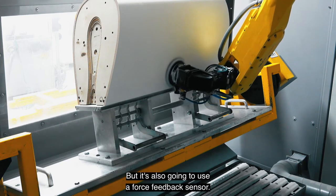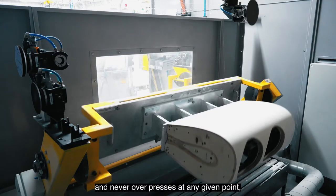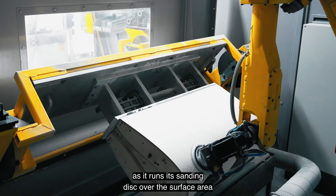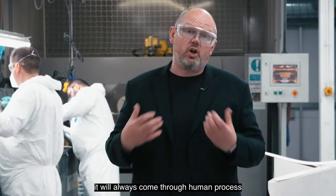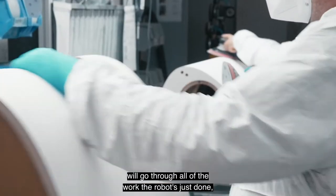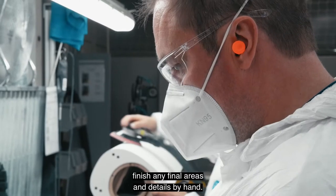The robot also uses a force feedback sensor that makes sure it reaches out and touches the surface of the cabinet effectively, and never over-presses at any given point — it's constantly monitoring the amount of feedback it gets as it runs its sanding disc over the surface. After the robot sander, the cabinet always goes through a human process for final checking. The skilled operators go through all the work the robot has done, make sure it's 100%, and if need be finish any fine layers and details by hand.